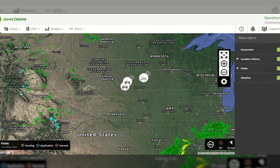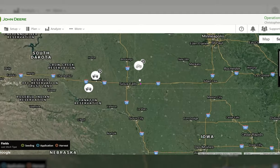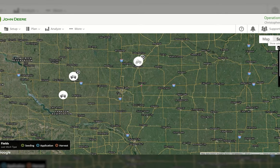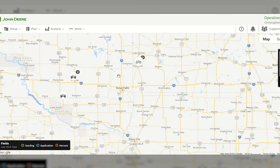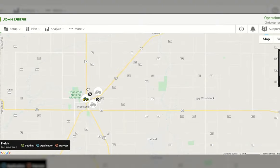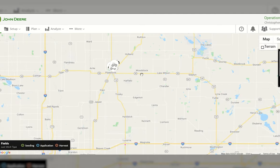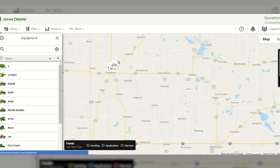Toggle the weather off and it disappears. You can also choose between map view and satellite view — satellite gives you a satellite image of the area. In map view you'll see road outlines. Looking at Pipestone, I can see a few different tractors showing up. Opening the equipment tab on the left, you can see all of the equipment already added to your Operation Center account. You can sort alphabetically or by number.